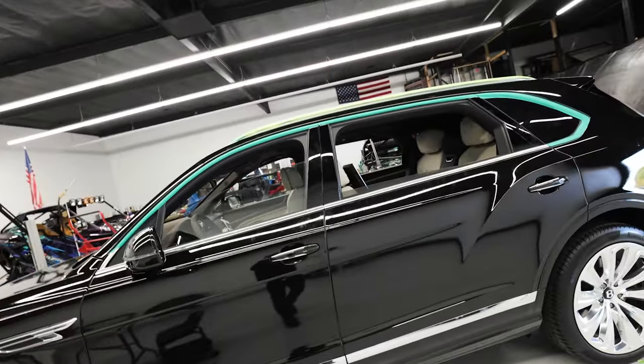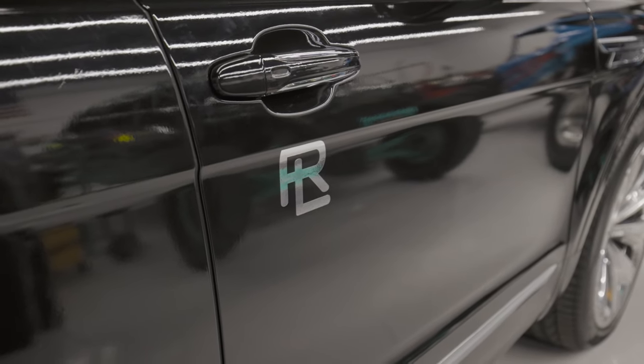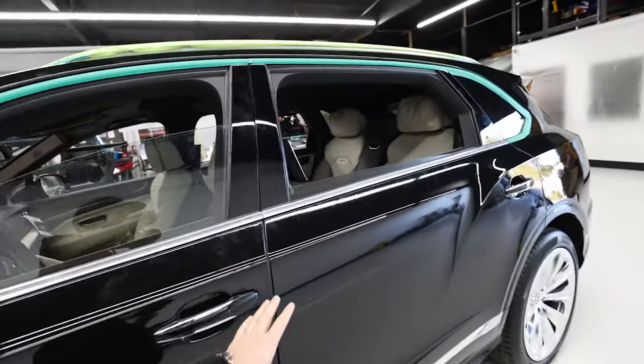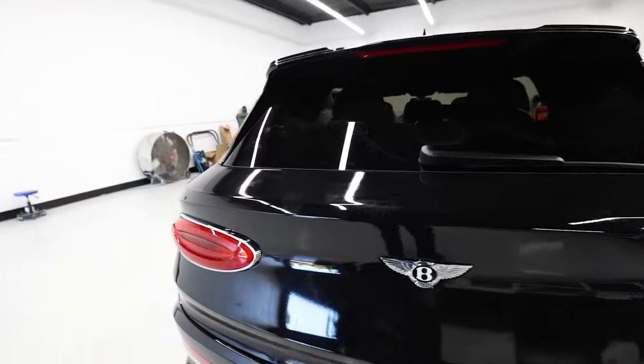We're just finishing up this Bentley Bentayga — a brand new 2022 that we're doing for Ralph Lauren. The car is champagne colored and we're doing a full color change to black. It wasn't probably available from the factory, but we're here to solve that problem. We're also adding Ralph Lauren logos on each door in chrome, which will complement the chrome accents. We took it all apart, wrapped it black, and put it all back together. We're at the final stages and we'll show you what they use it for when we find out.